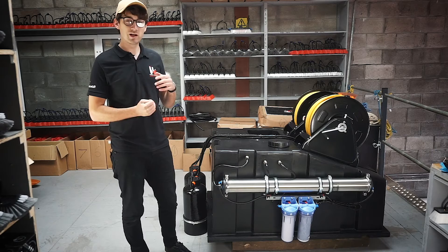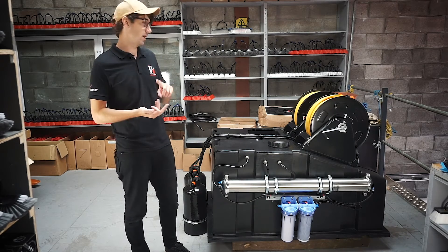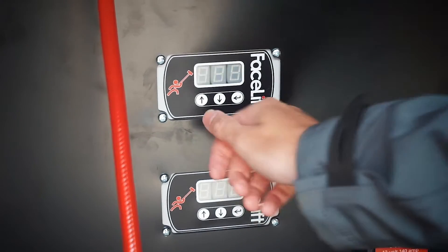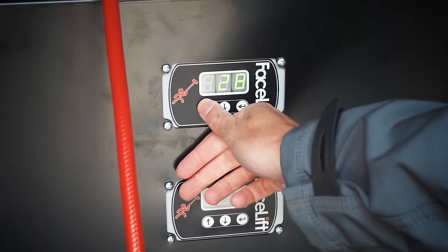Each operator then has an individual DI vessel, pump and hose reel. You can also control the system with two flow controllers, one for each operator, which then controls the two pumps.